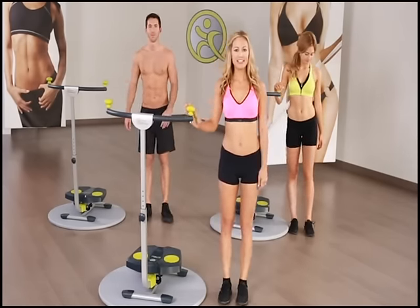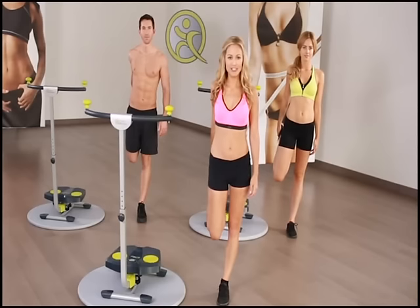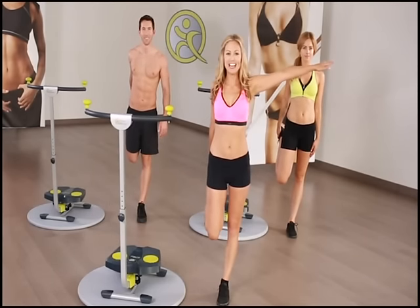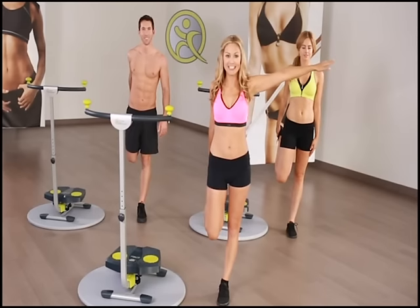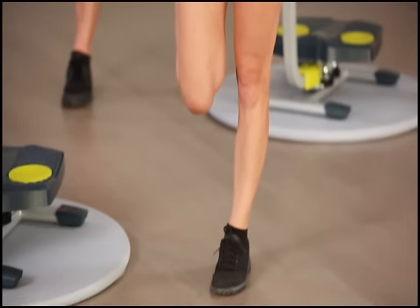Go ahead and switch legs, reach back, grab the right foot. You can put your arm out for balance if you need a little extra balance. Tighten those abs — that's going to keep you nice and stable. Stretching out the right quadriceps.